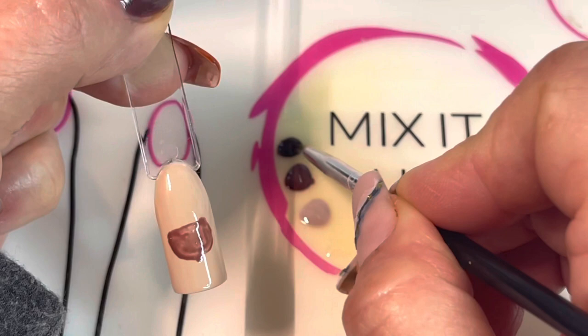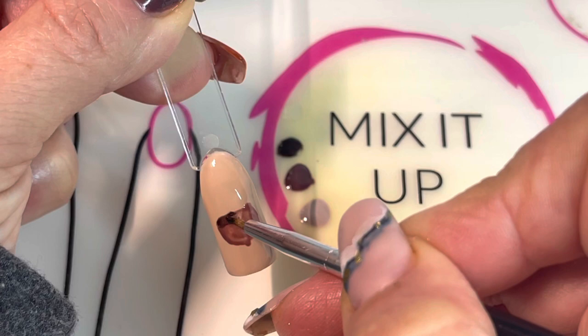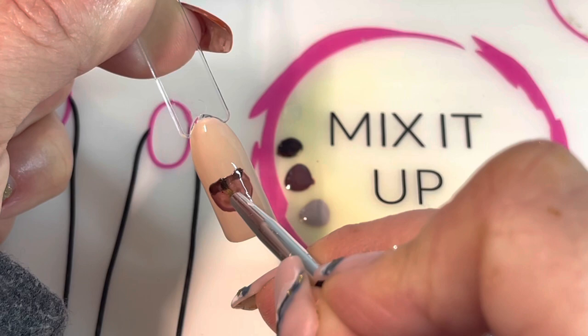I'm going to go in now with some Choco Lala, which is our dark sparkly brown, and put a little bit of that right at the top edge here, just straight across. This is going to be the shadow underneath the cap that we're going to create with our shimmer powder.